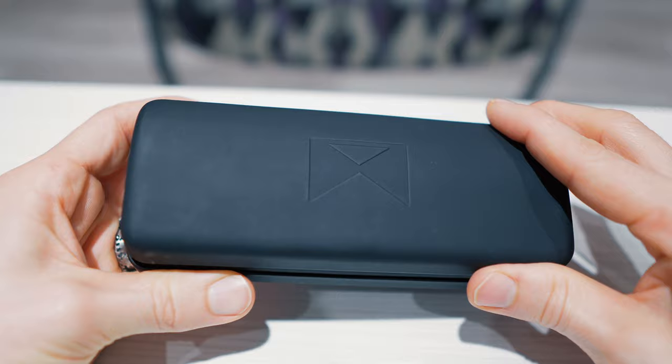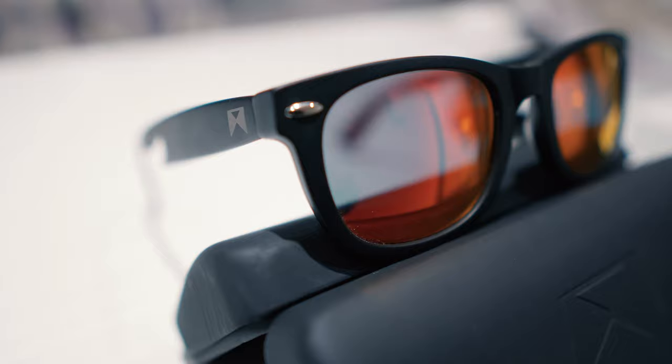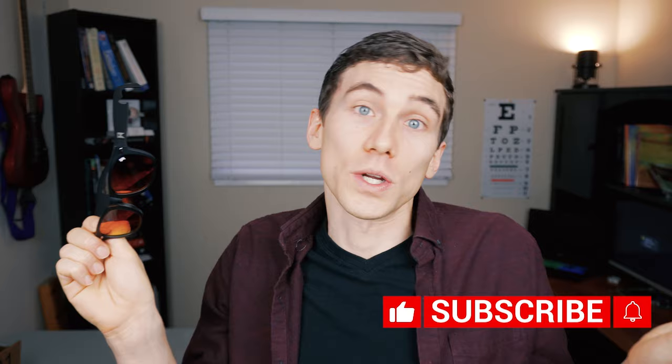Today on Frame Friday, we are reviewing William Painter Sunglasses, and chances are you've already heard of these sunglasses from their YouTube ad. The real value in William Painter's comes from their sales promise that they are the most high-quality, most durable pair of sunglasses you can buy, and they come with a lifetime guarantee. So if you somehow do break them or even lose them, they will replace them for you. So I thought, what do I have to lose? I went ahead and ordered a pair, and now let's go over some of the pros and cons.